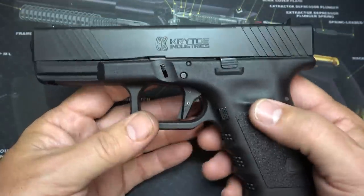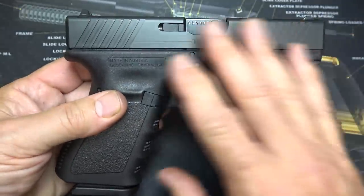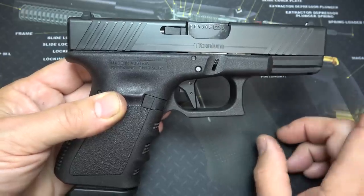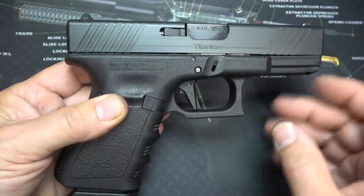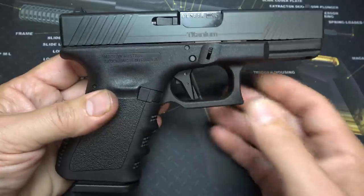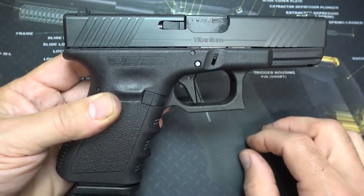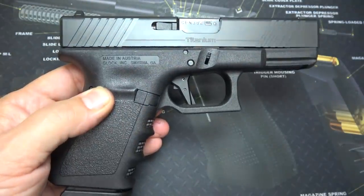As far as price goes, one of the things about titanium is it is expensive — you're taking a solid billet block and making it into this. The price for the standard T19 or T17 runs $549.99. If you want to go with the RMR cuts, which they do offer, it's $599. Some of you are going to say you could buy a standard Glock for that price, but if you really want to upgrade your pistol in titanium, that's a great deal. If you don't like that price, stick with steel.